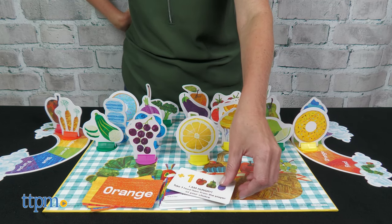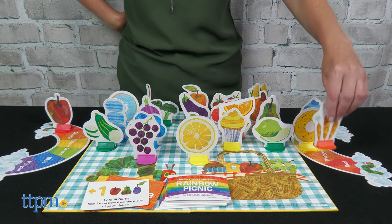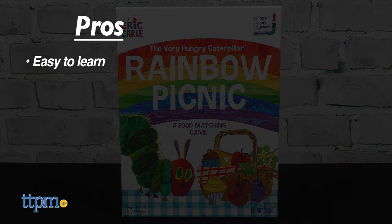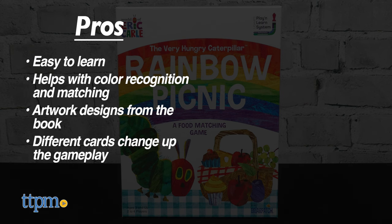This is a cute and easy-to-learn game that helps preschoolers with colors and matching. The pros for this game are it's easy-to-learn, it helps with color recognition and matching, the artwork mimics designs from the book, and different cards change up the gameplay. I don't have any cons for this, so I give it 5 stars.